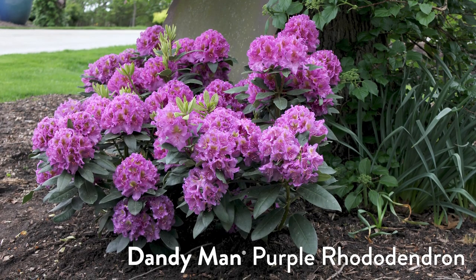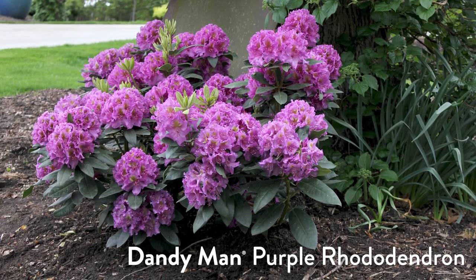Dandyman Purple Rhododendron is available at your local garden center in the distinctive white Proven Winners container — ask for it by name, or check out gardeningsimplifiedonair.com for all the details. We've got to take a little break, but when we come back we're answering your gardening questions.